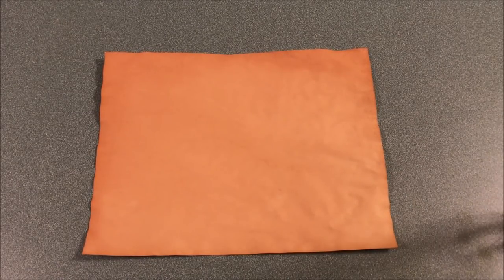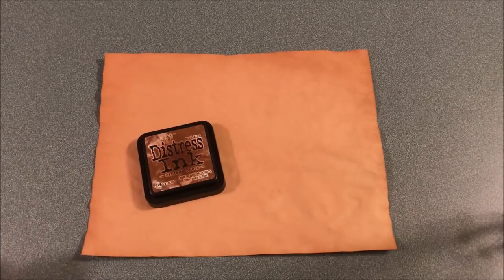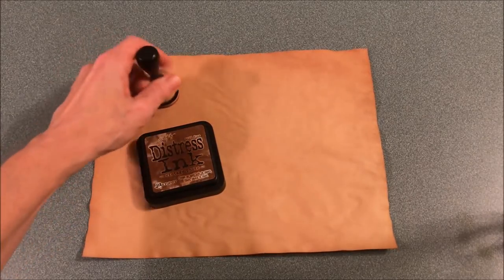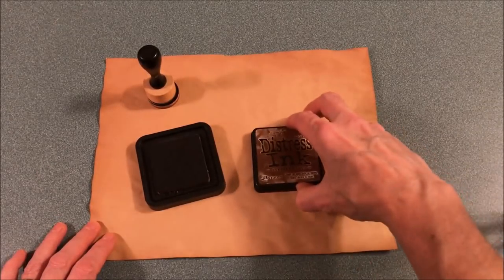I'm working on a journal project tonight and I got to the part where I am stenciling on my tea-dyed pages. I thought you might enjoy seeing what I do for my stenciling process — it's certainly a cost-effective way to make pretty pages. Once you have stencils, the only thing you need is some distress ink and something to dab it on with. Before I get started, I'm going to re-ink my ink pad.